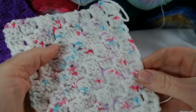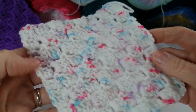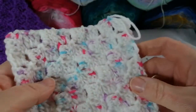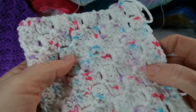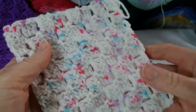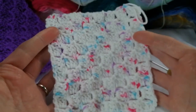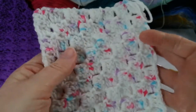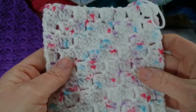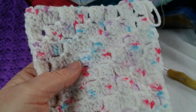Normally any blankets I've made using the corner-to-corner, I've put a little border around — like in the blanket I showed you at the beginning, I have a little shell border going around it. So that's the corner-to-corner and that's how you make it into a square. Now if you bear with me for a few moments, I'll show you how to make it into a rectangle, because most blankets will be rectangular shaped.